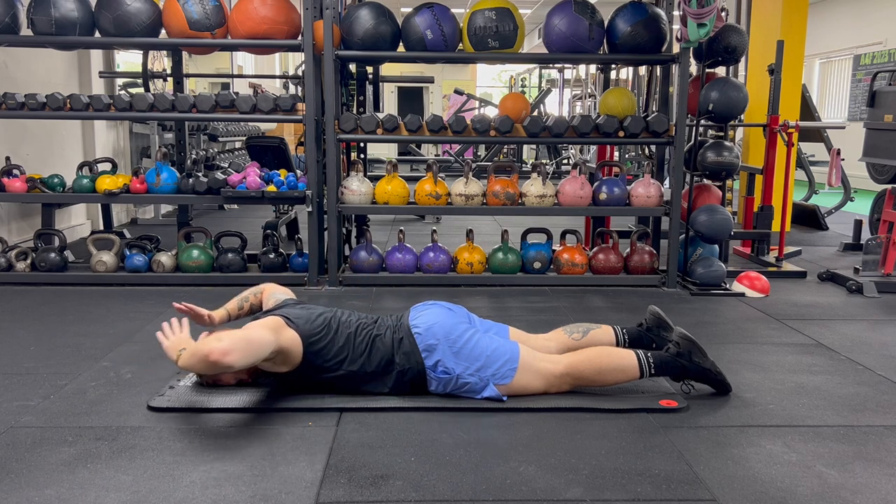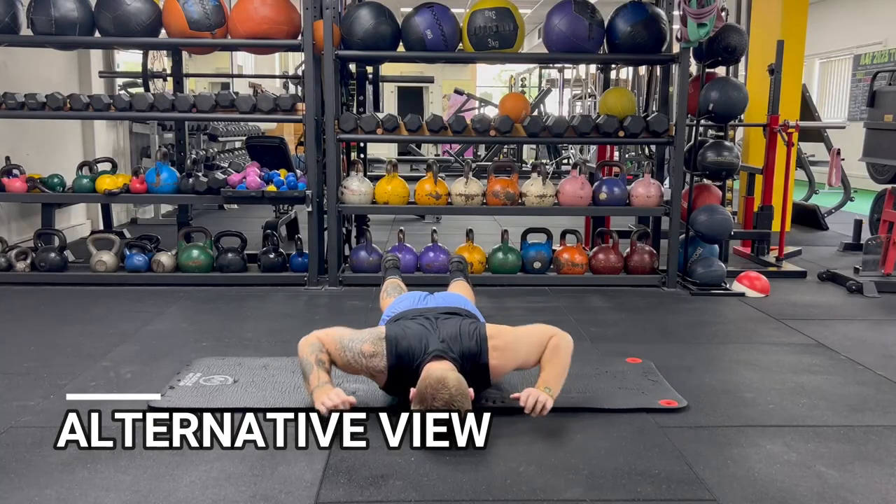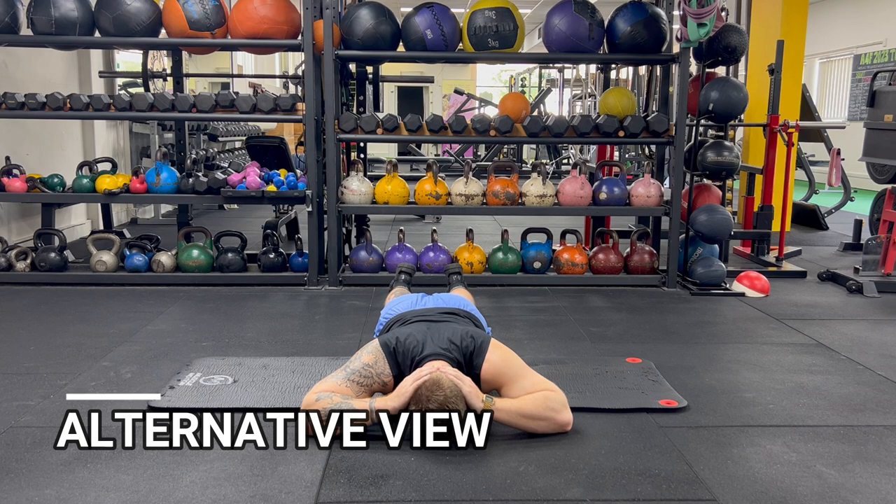You will likely feel challenged in managing scapular control along with shoulder rotation and shoulder flexion and extension. These are called prone scapular butterflies and are a great way to encourage movement in a safe way back through the shoulders and shoulder blades, to help grease the motion through the shoulder joint.